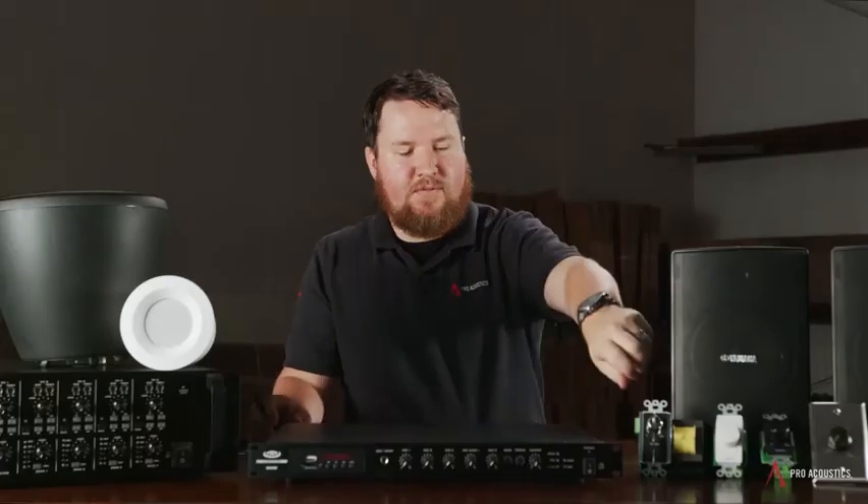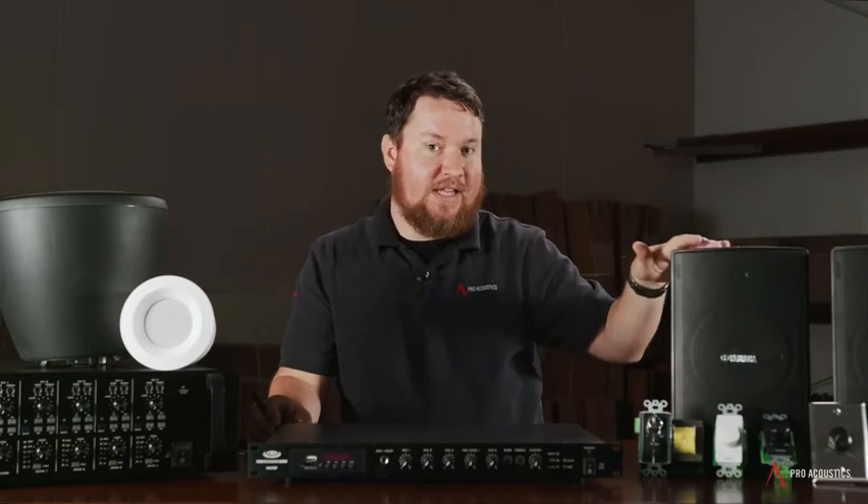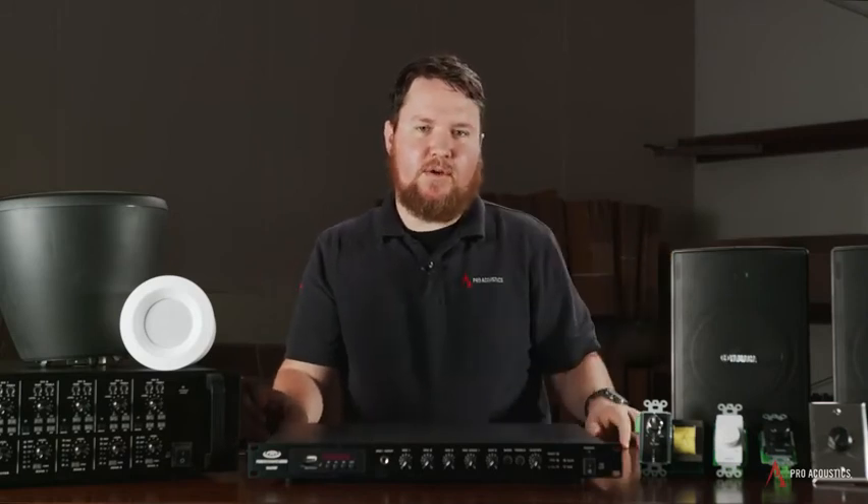With volume controls, we can basically think of them a lot like dimmer knobs for lights, where you run from your electrical panel to your dimmer knob out to your light fixture. You adjust the knob on the dimmer and you lower the light, or in this case the volume or wattage coming out of the speaker.